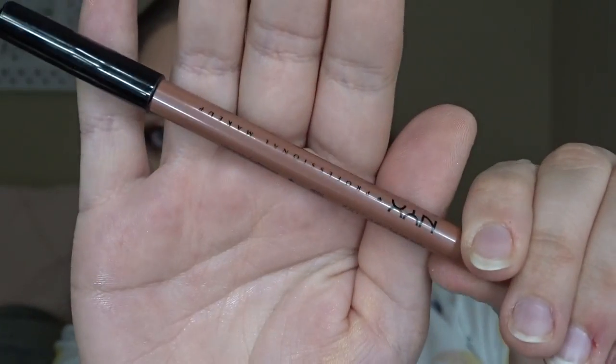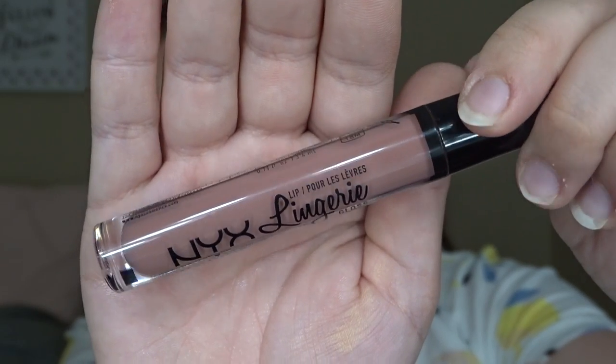And lastly for lips, I'm taking NYX Lip Liner in the color Need Me and the Lingerie Gloss in the color Honeymoon, and just putting that all over my lips.